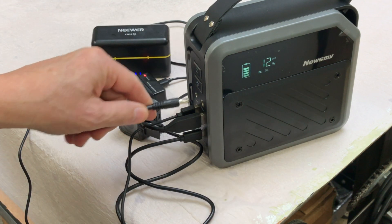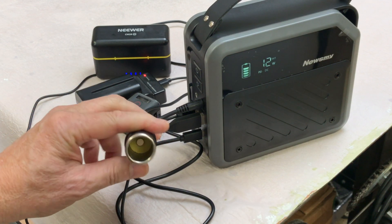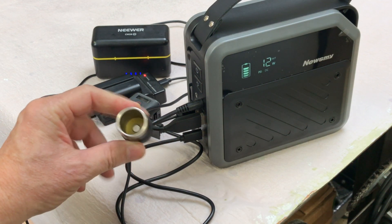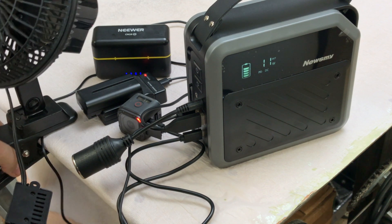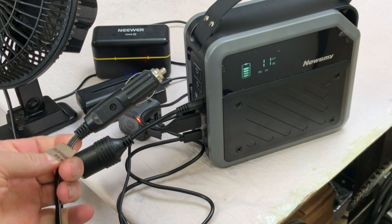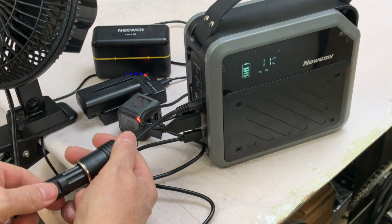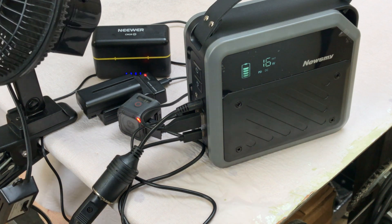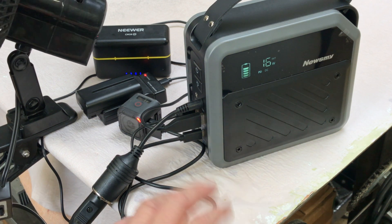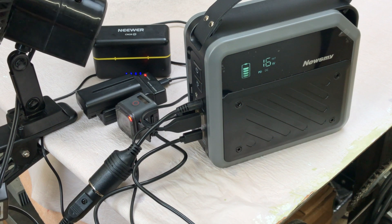Let's plug in the DC adapter for accessories. I've got a small fan and we'll see if it'll run that while also charging all these batteries. Connecting it to the side of the table — it has a cigarette lighter-type plug — we're now running a fan as well as charging those batteries, pulling 16 watts out of the internal battery.